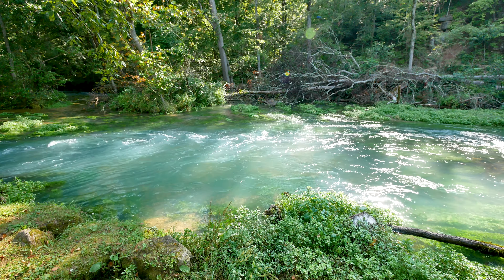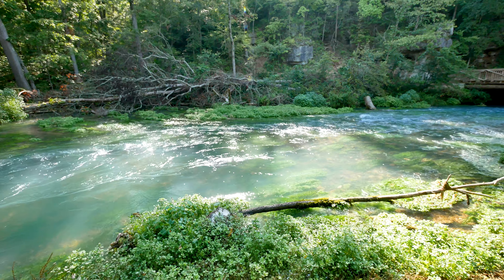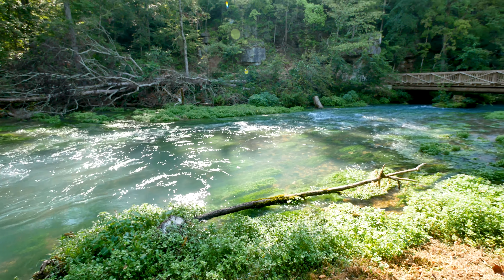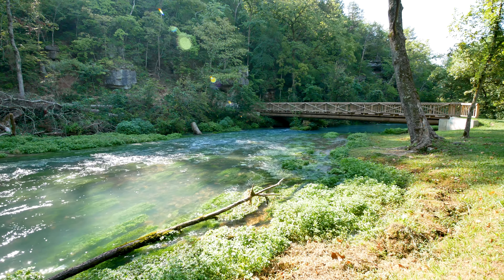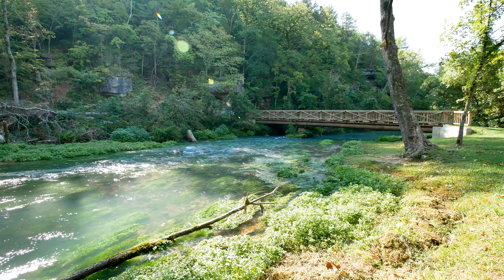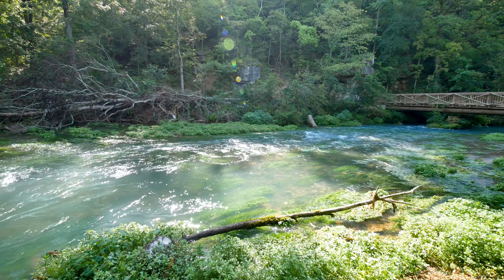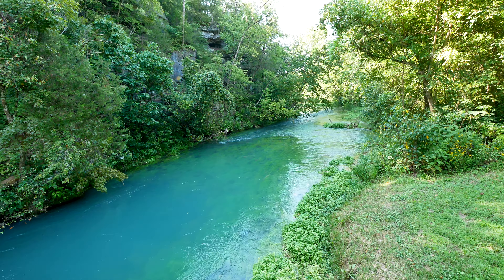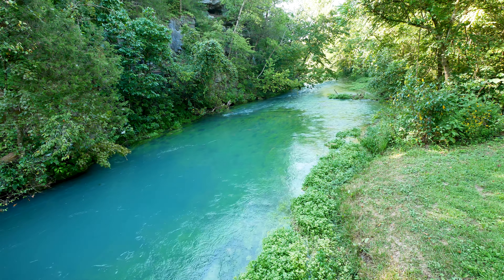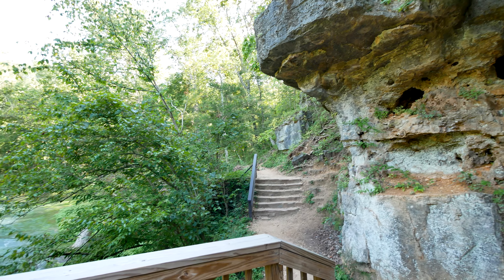Here we are at Alley Spring Mill - an old mill at a big spring just off of the Jacks Fork River. We are west of Eminence, Missouri, five or six miles. That is some clean water right there, and cold - look at all that watercress. Spring water here in the Ozarks is usually about 53 to 55 degrees. They've got a nice bridge they've built and a walking trail that goes around the back side of the spring.